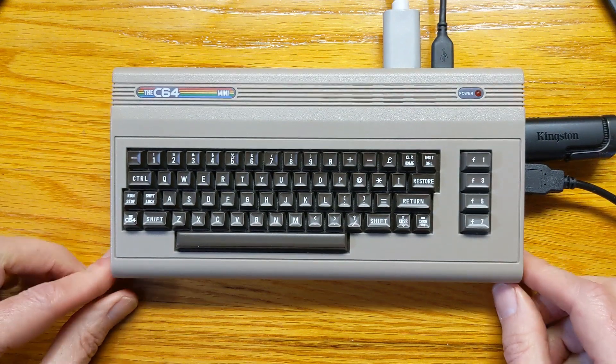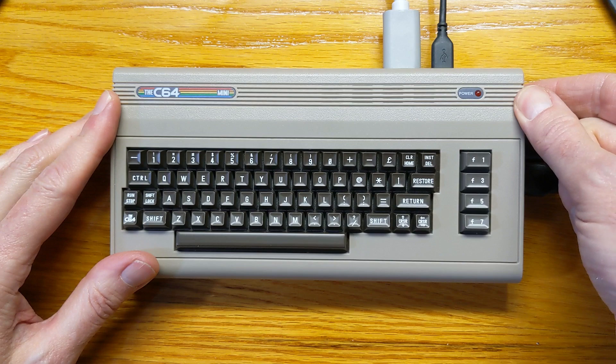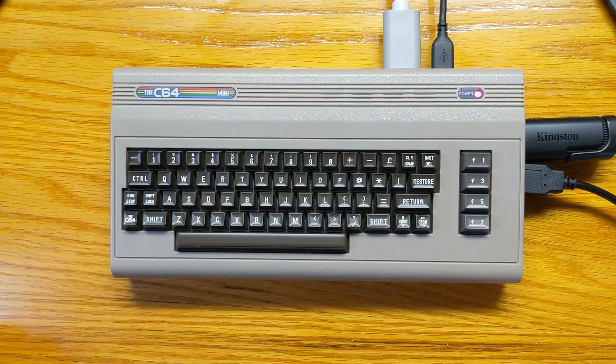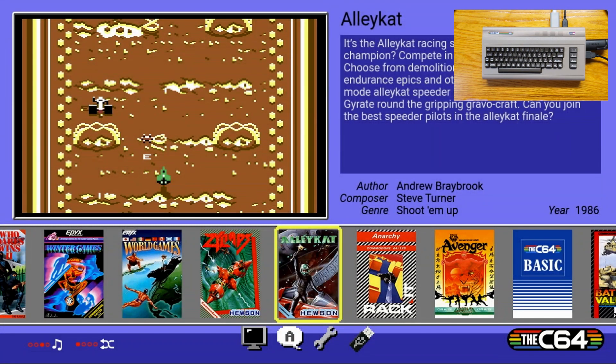After we've shut it down, we're going to press the button to restart it — hold it in for about three seconds until the light comes on. And there's the Retro Games load screen. I love the sound — sounds great, sounds better than the original did, that's for sure.